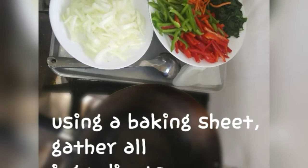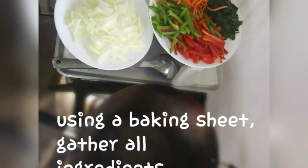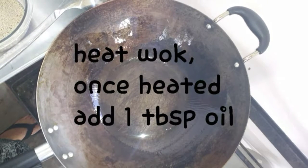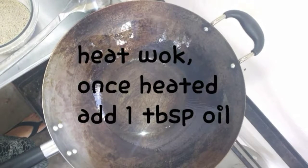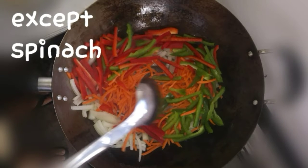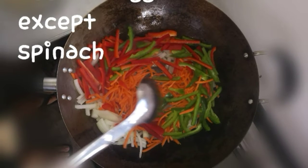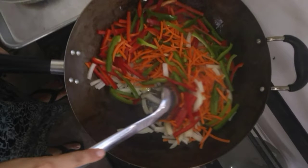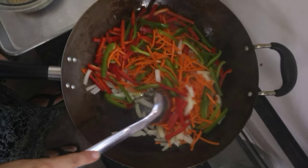Once you have everything ready, I like to put it all on a baking sheet and take it outside to use my wok. Once the wok is hot, I add a tablespoon of cooking oil — in this case I used pecan oil. Once it's heated up, put in all the vegetables except the spinach and stir fry. If you're cooking with meat, cook the meat first and set it aside before you stir fry the vegetables.